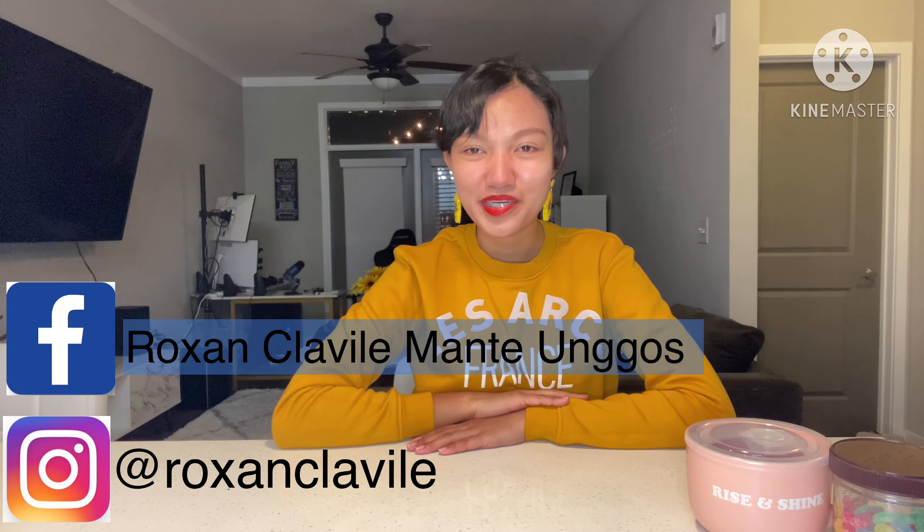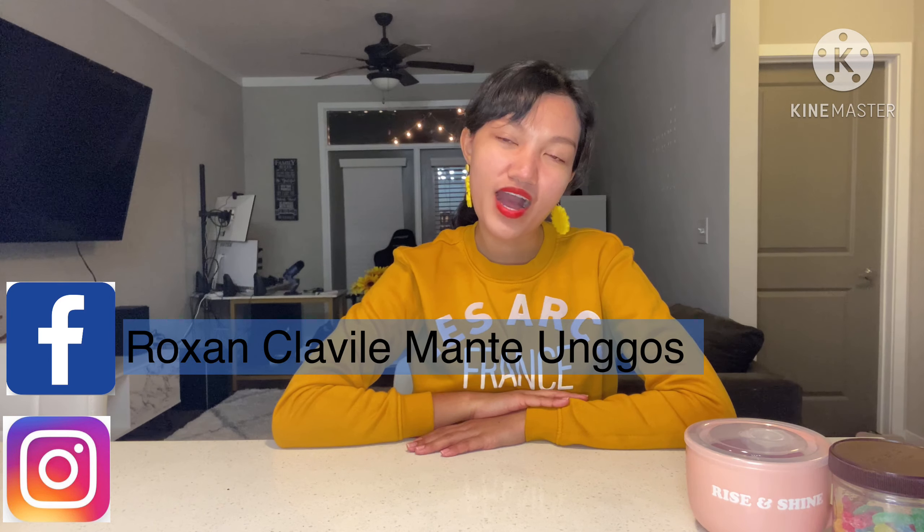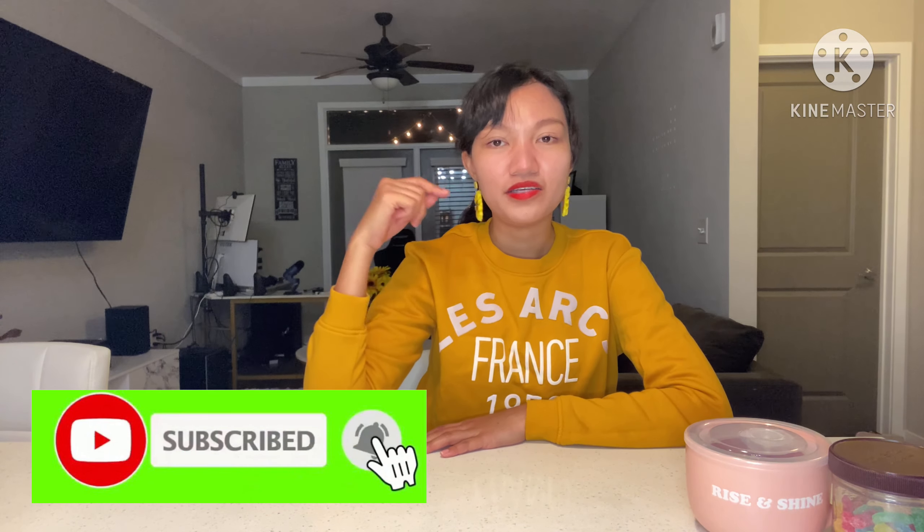Hi guys! Welcome back to my channel. So for today's video, I want to share you what I just got. I just got the 2020 MacBook Air M1 processor.